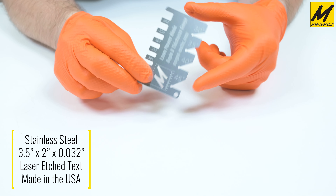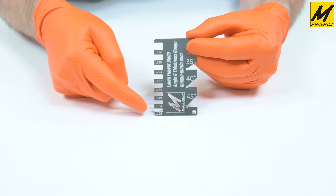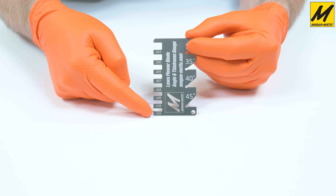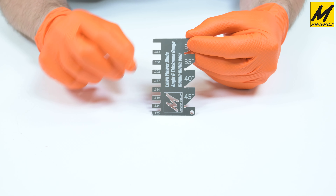When we hold it in this orientation, the thicknesses are up this side. The size of the thickness is below the open slot and you would simply put the lawnmower blade in that slot — I'll give you a demonstration of that as well.